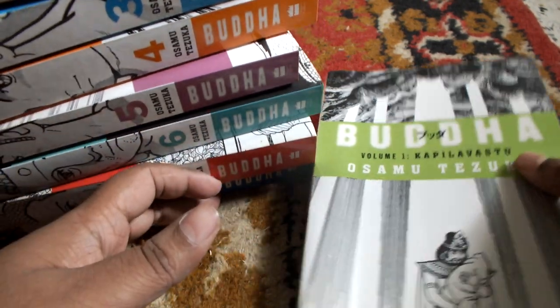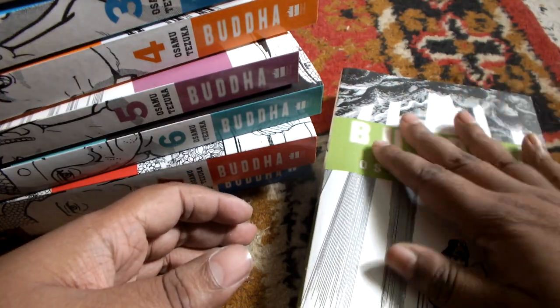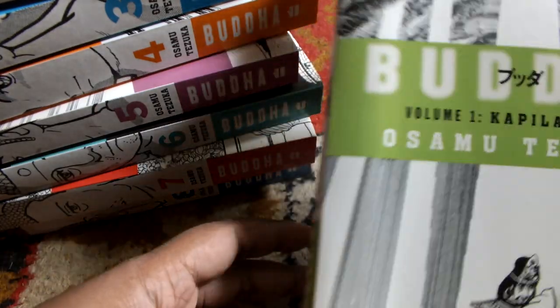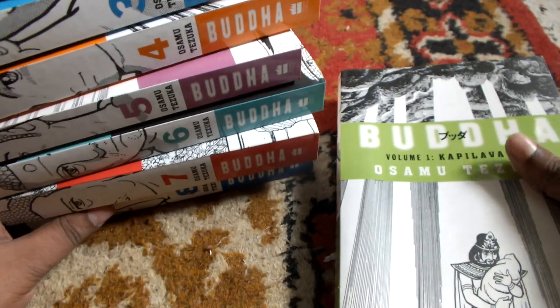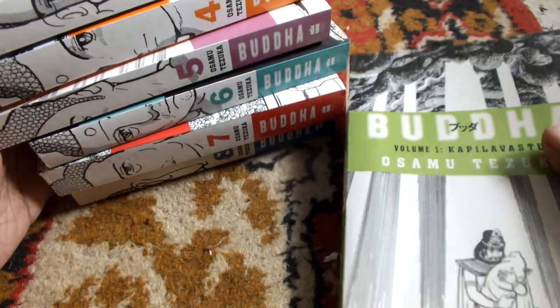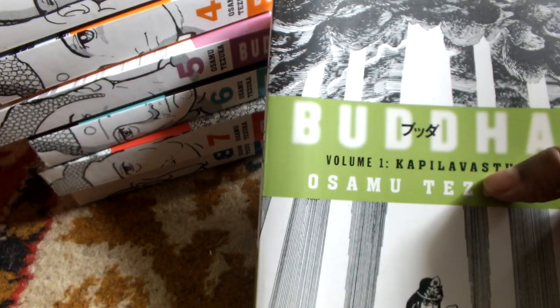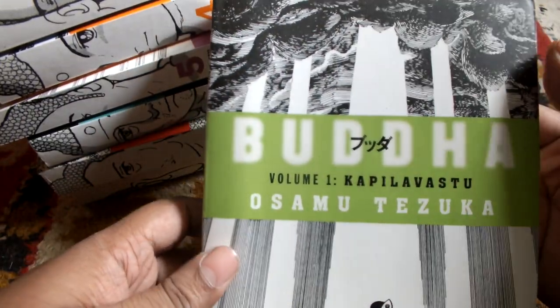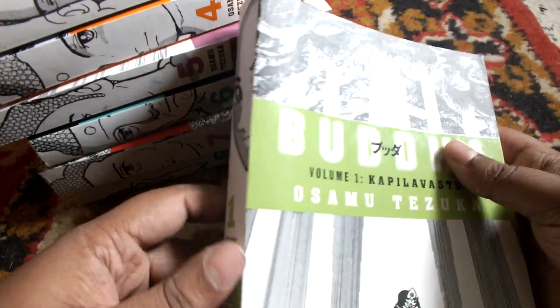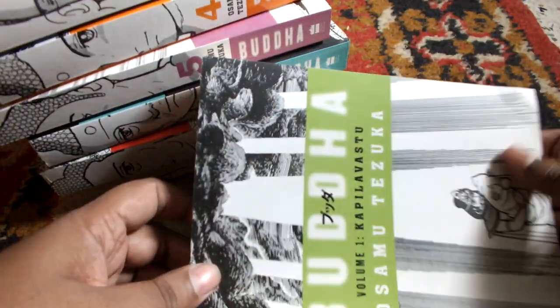This time around I will be reviewing the whole box set of Buddha by Osamu Tezuka. In case you don't know who Osamu Tezuka is, you should certainly look him up. He is regarded as one of the founding fathers of the modern style of manga in Japanese culture. This is a very highly critically acclaimed series of his.